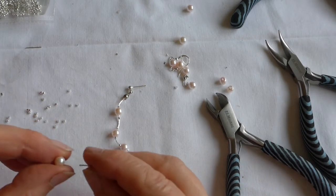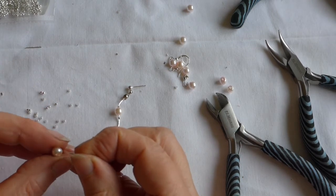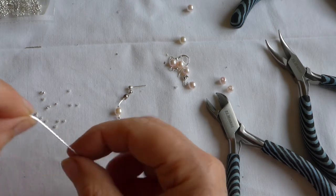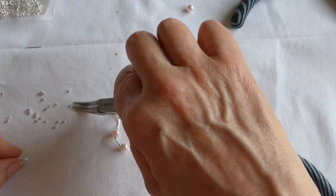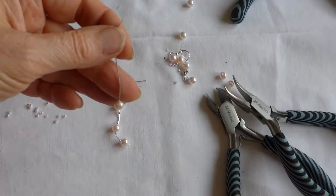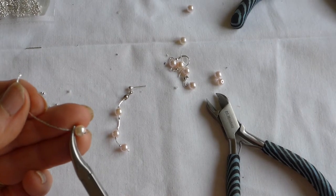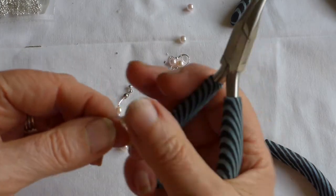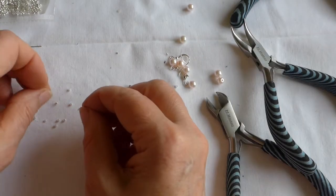So first thing we'll do is thread this through a pearl. There's our first little dangle, and then we're going to put another crimp on. Now we're going to crush this, but don't go too close to your pearl because otherwise you might scrape it. Just give it a little tiny bit of play. Then we put a third crimp on.